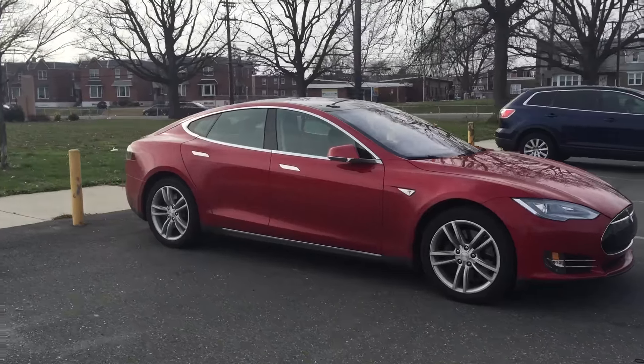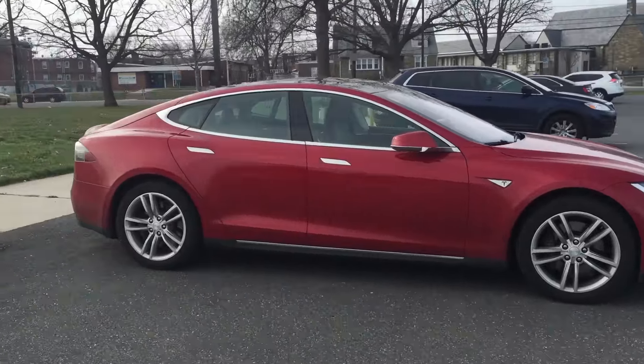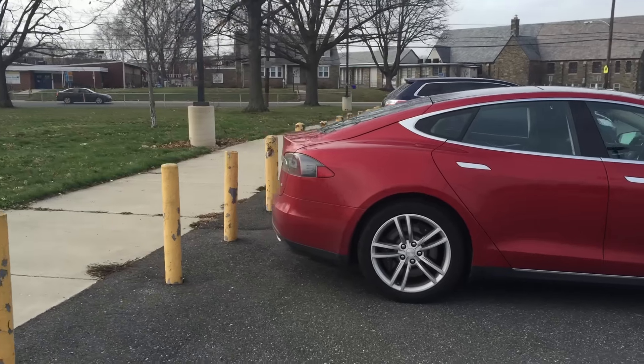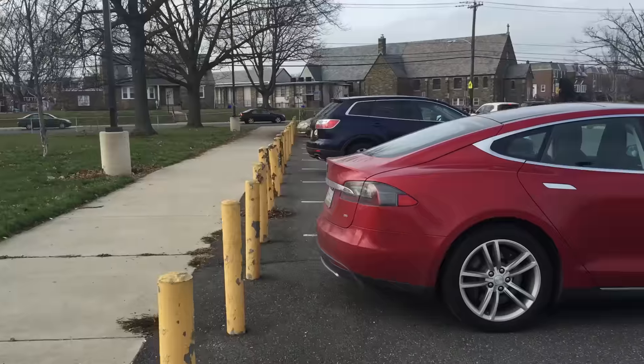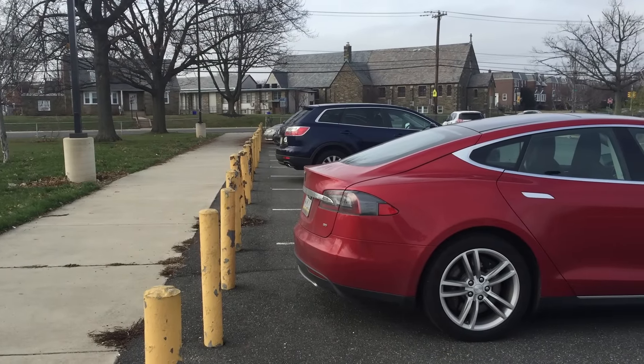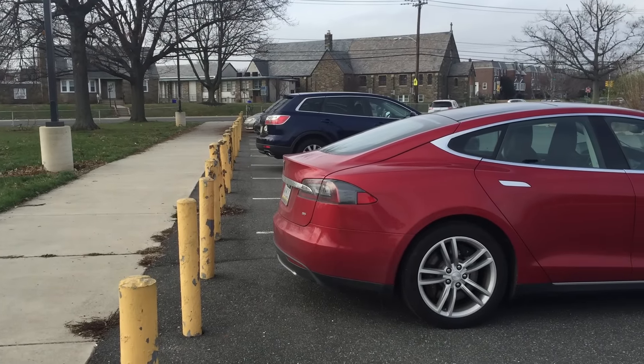Folks, there you have it. Our car just remotely backed up with nobody in it using the fob, and it gave a pretty respectable 15 to 18 inches between it and the parking pole, which is great. So cheers to that.